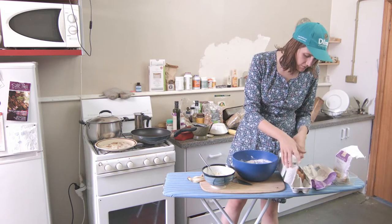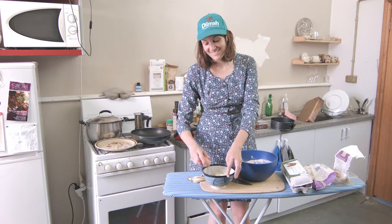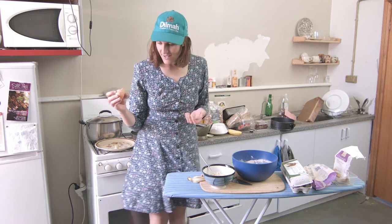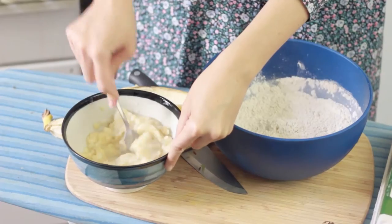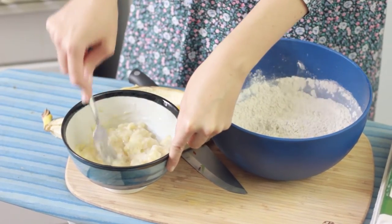I'm just gonna use an egg. Eggs are gross — we all know that, they're disgusting. I don't know why we eat them or why we think it's okay, because they come out of a chicken and it's all very strange, but we just ignore that and eat them anyway.